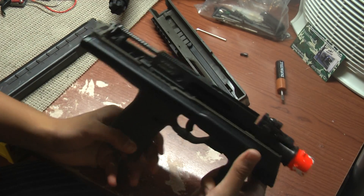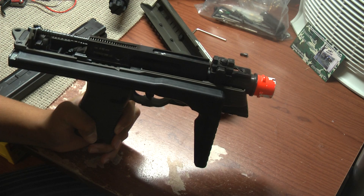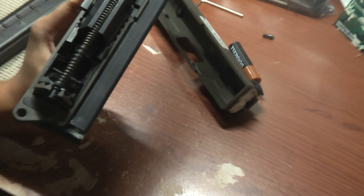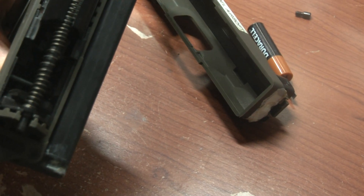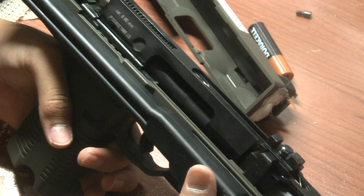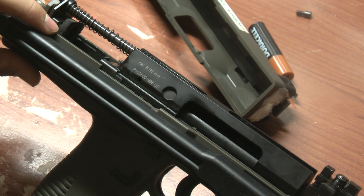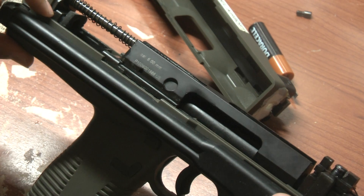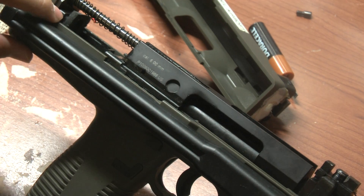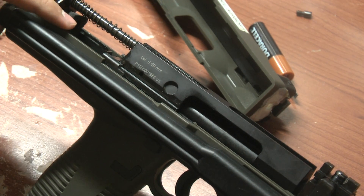This is going to be a high-speed mod — all those gas gun techs out there probably know what it's called: short stroking. Basically, let me zoom in for you. If you've ever seen the video for the coin mod, this is basically the same kind of deal. Right here, there should be a little rubber plate, and a little plastic piece with a little rubber piece in front of it.